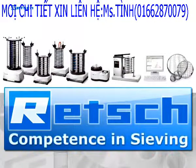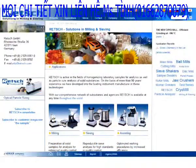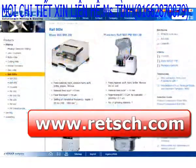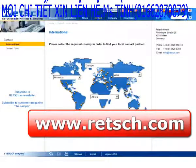RETSCH — Competence in sieving. There you will find our complete product range and a list of our international distributors.